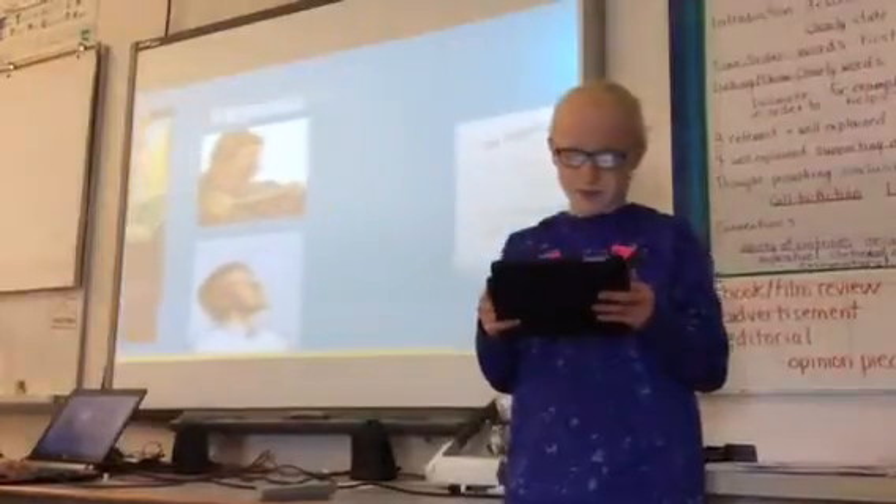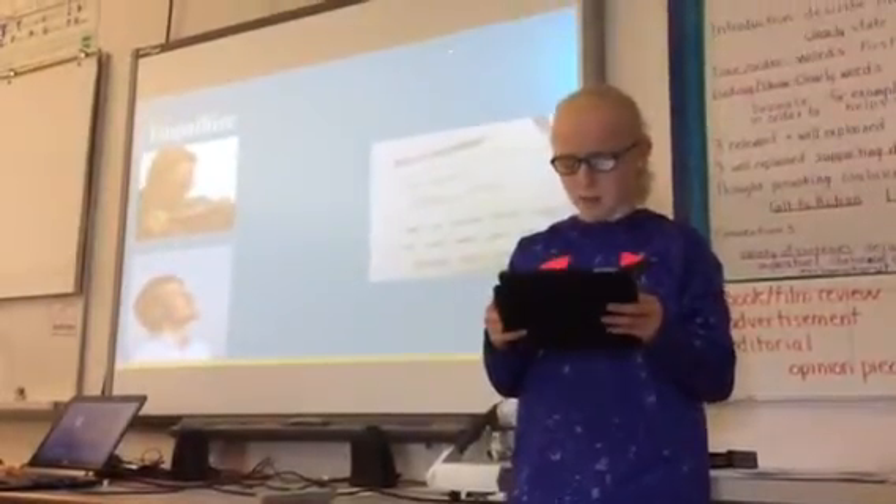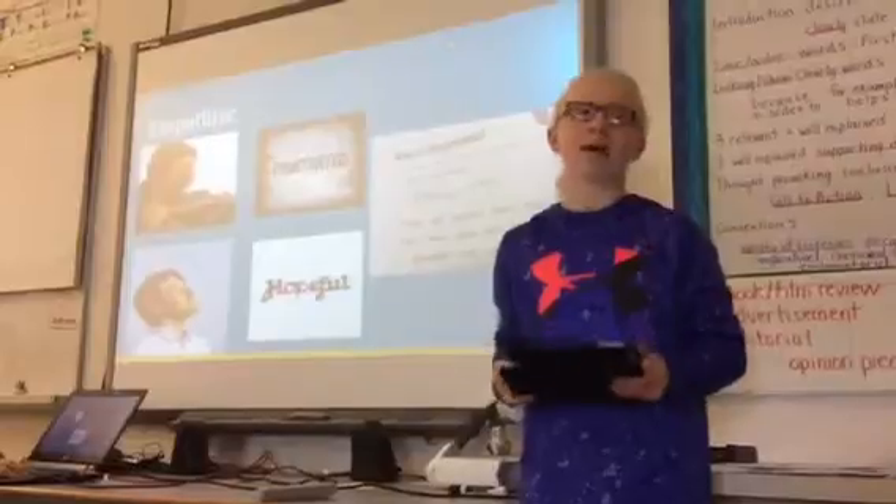Empathize. My citizen is feeling hopeful and frustrated because Nata is hoping that I can fix her problem, and frustrated because she doesn't know how to do it.